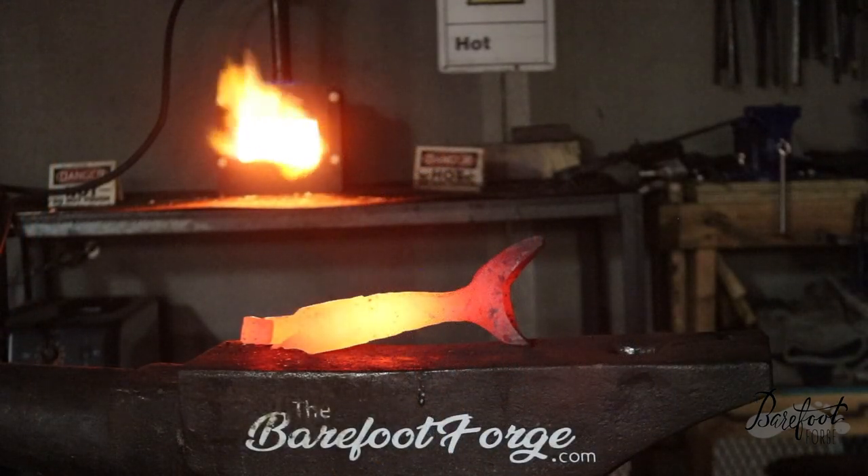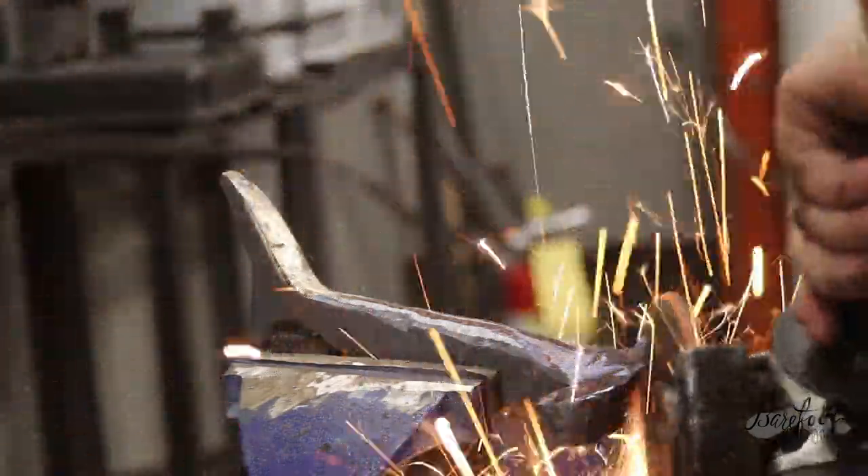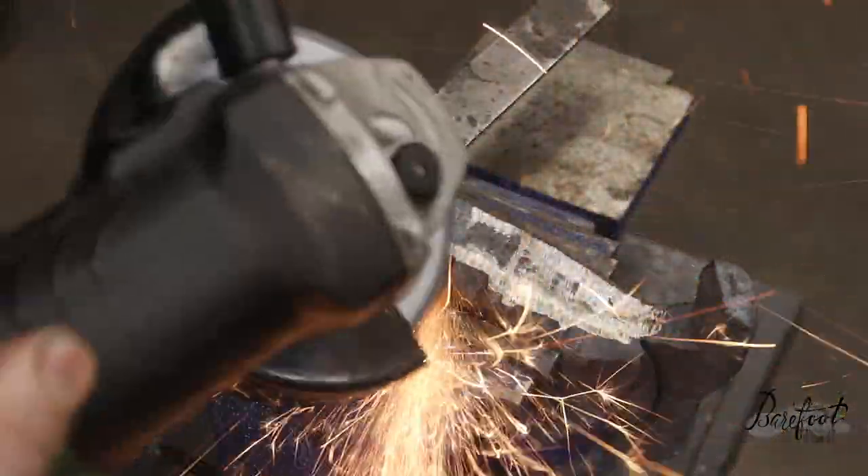It started to look like a shark. Look at that beautiful glow. Time to clean it up with an angle grinder. We're using a standard 4.5-inch angle grinder with a grinding wheel on it. Then we're going to switch over to a 24-grit sanding pad, which is going to allow us to have a little more control and leave a bit of a nicer finish. Just trying to clean it up a little bit, get up in that tail.